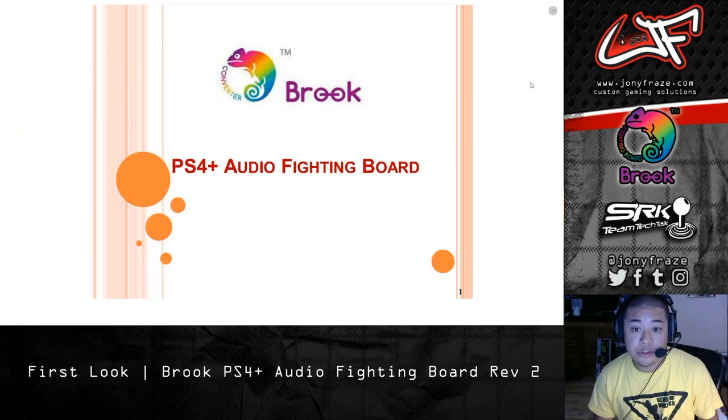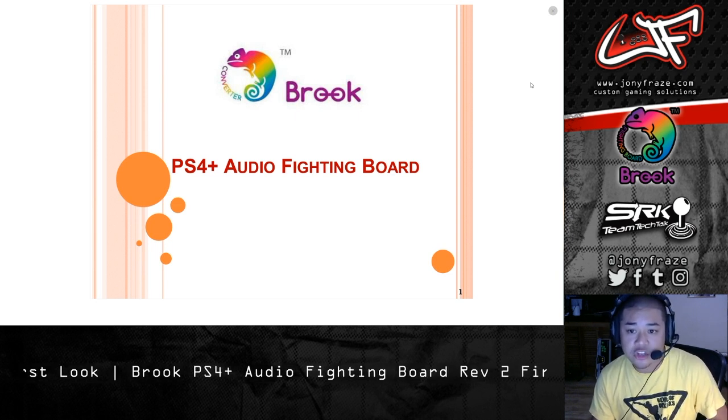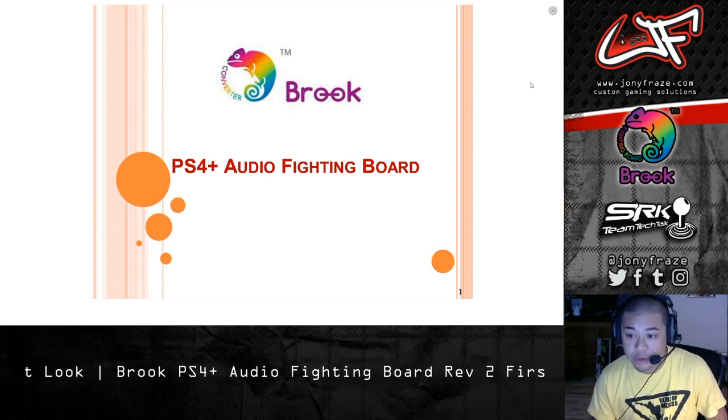Alright guys, I'm going to quickly go over the feature set via the instruction manual that the Brook team just sent me — kind of highlight some of the changes. Nothing really new, but we'll go through it anyway.